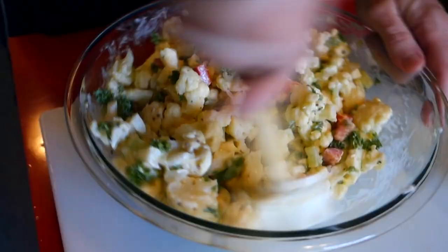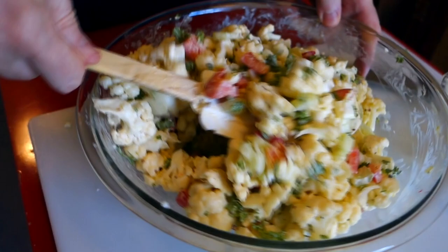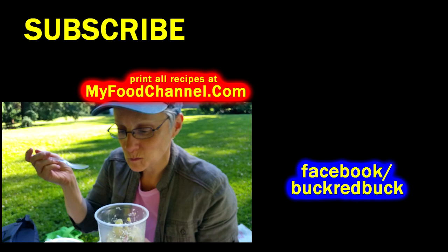That's all there is to this recipe. You can adjust the seasoning, add a little more salt and pepper if you like. That little bit of creamy horseradish — if you haven't tried that in potato salad or cauliflower salad, definitely give it a go. This is a great substitute for potato salad, and if you stand back and squint, it looks exactly like potato salad. Go to myfoodchannel.com to print all our recipes. Thanks for watching, thumbs up, and we'll see you in the future — bye bye!